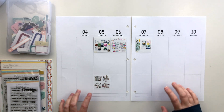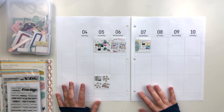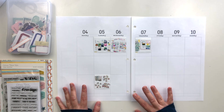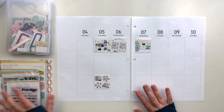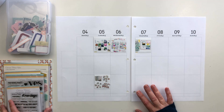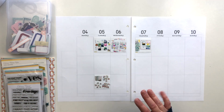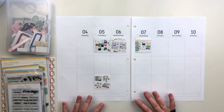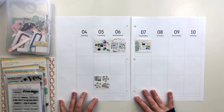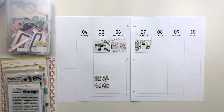Hey everyone, this is Crystal and I'm back with a page in my creativity journal. It's been a little while since I've worked in this album and I'm excited to get back to it. This is week 19 and I'm using the Citrus Twist Kits Cravings kit. I have the Lifecrafted kit and the stamp add-ons, plus another stamp set I'll probably grab for this one.